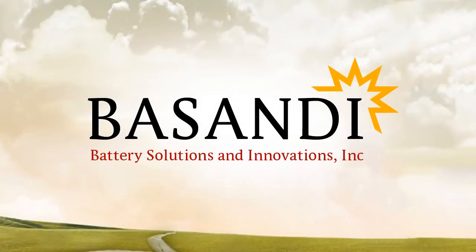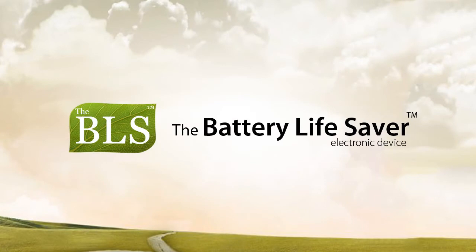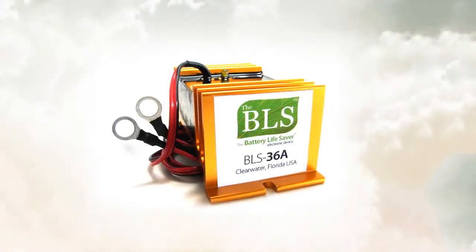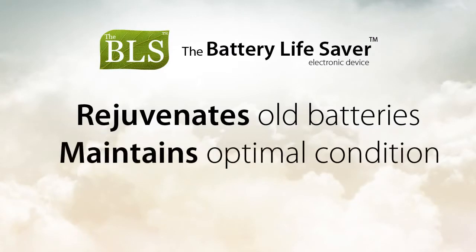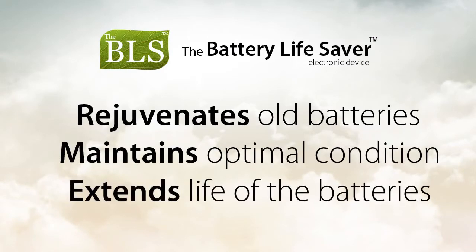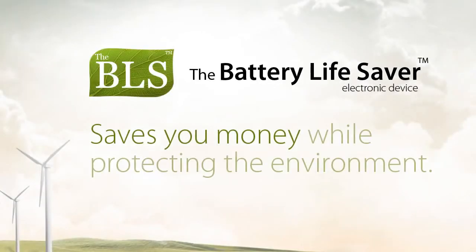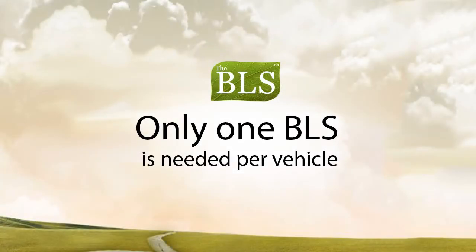Greetings from Battery Solutions and Innovations. This video will demonstrate how to connect and use the Battery Lifesaver electronic device on golf carts and electric vehicles. The Battery Lifesaver, otherwise called the BLS, can rejuvenate old batteries, maintain working batteries in optimal condition, and extend the life of lead-acid batteries. The BLS will save you money while helping to protect the environment. Only one BLS is needed per vehicle.